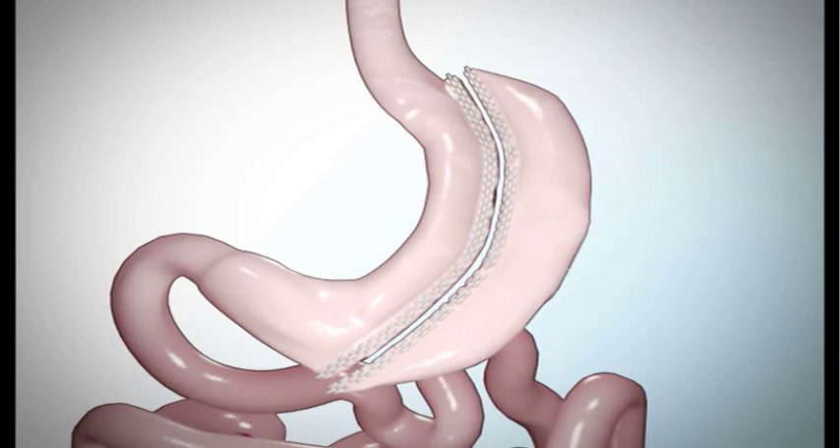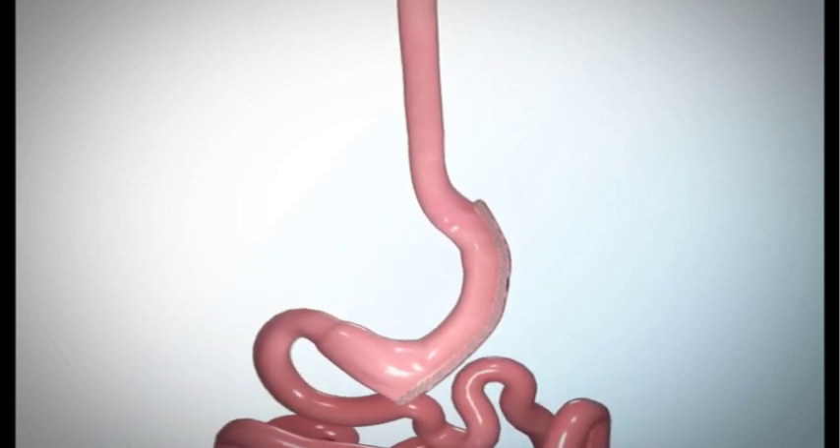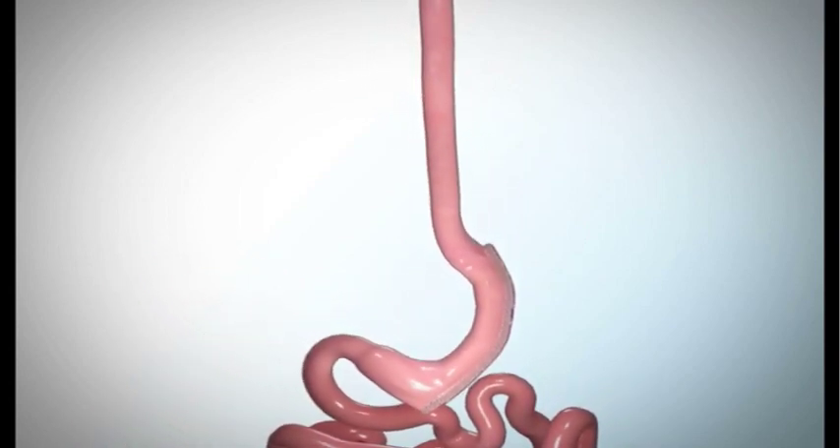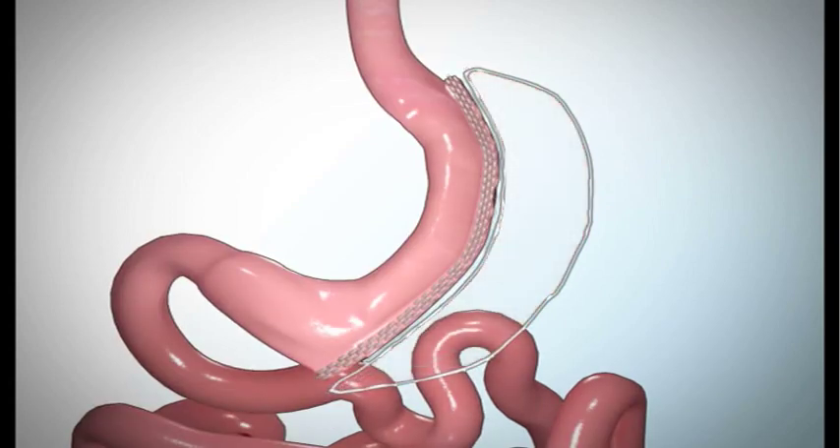The third step in the sleeve gastrectomy is removing part of the stomach. Your surgeon will remove the left part of the stomach, which includes the fundus. The fundus is one of the areas of the stomach that produces the hormone that controls your appetite. The remaining portion of your stomach will be about the size and shape of a banana.